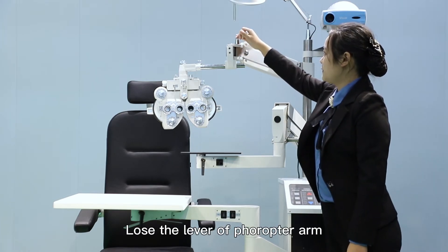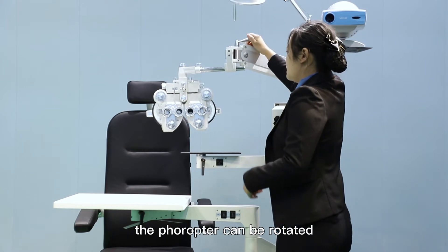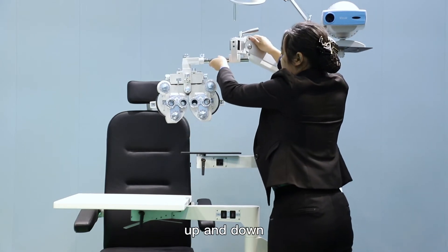Loosen the lock of the keratometer arm and the lever of the fracture arm, and the fracture arm can be rotated up and down.